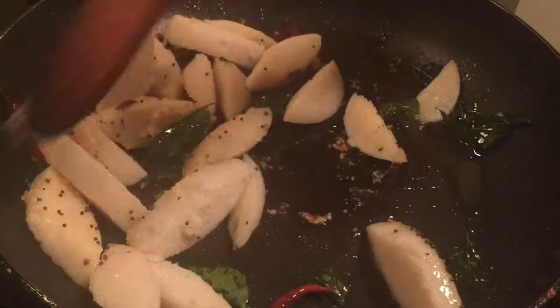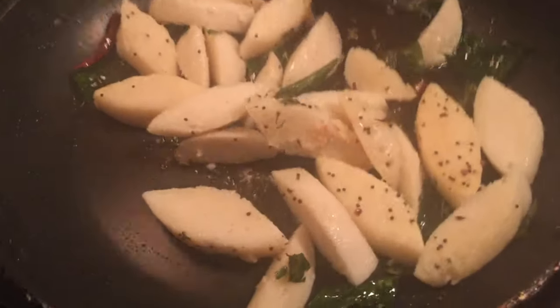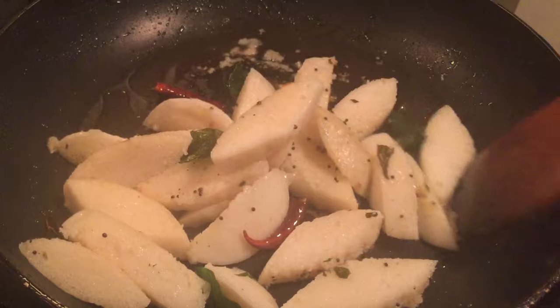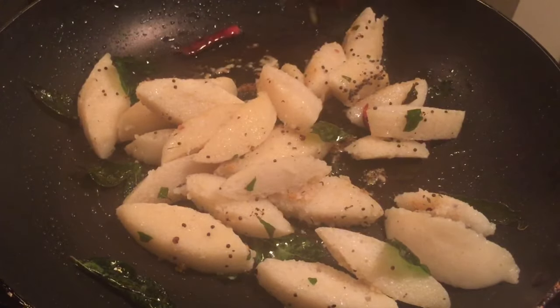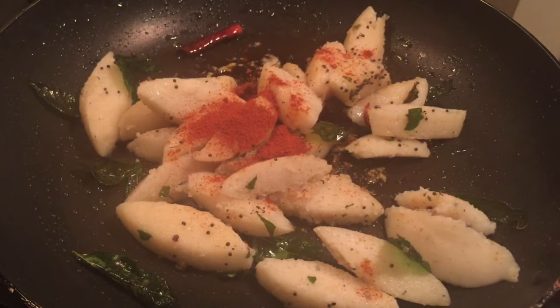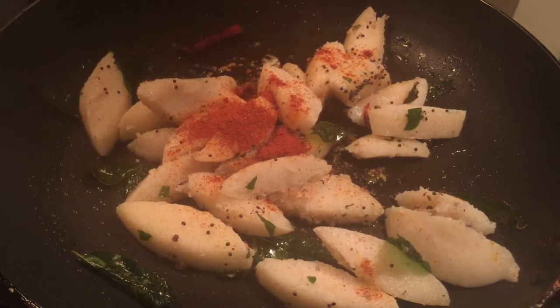Put the pan in the pan. Then, I will fry the pan. Put 1 tsp of the pan, add the same amount of flour in low flame.